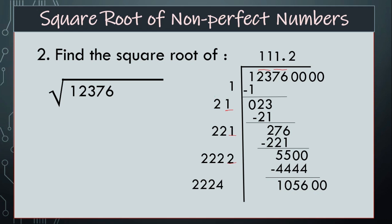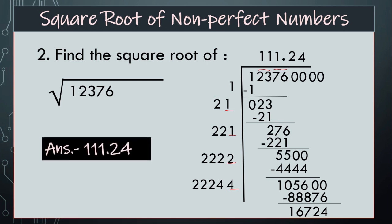So, 2224. And see, there is a space — by which number we have to multiply? That is 4. So, it will become 88,876. Find the difference, that will be 16,724. So, your answer is 111.24.